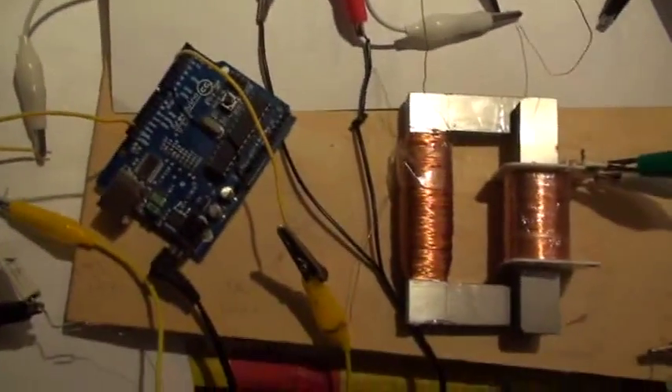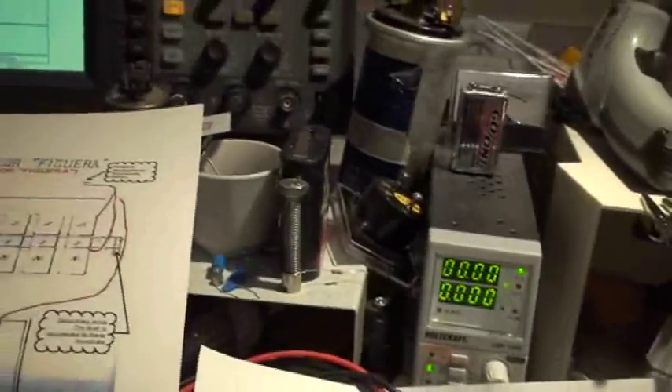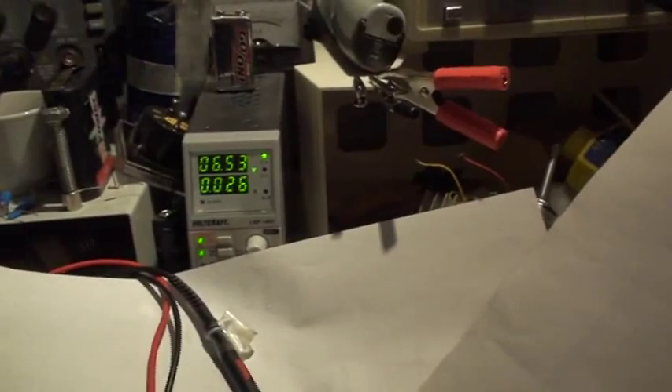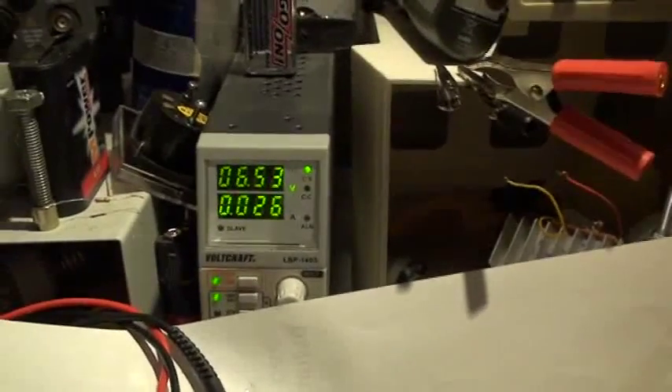For tonight, I wanted to show you something very, very interesting. I decided to show you my power system here. Now, the Arduino is free — I don't connect the Arduino at all. The Arduino is working as standalone. I put the power on, and you see the Arduino on itself is taking six and a half volts and 26 milliamps.